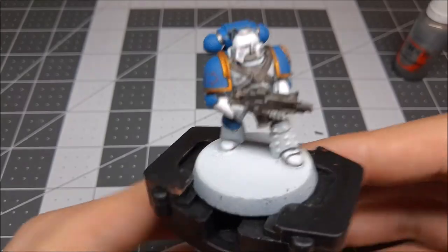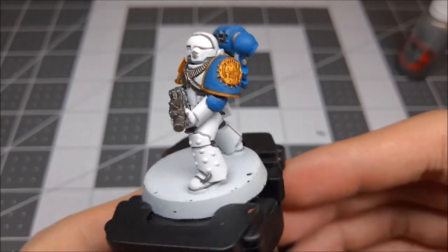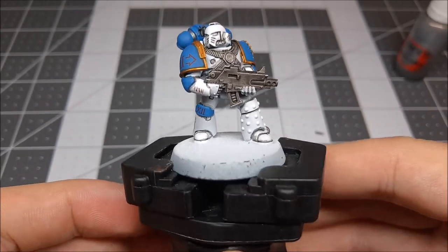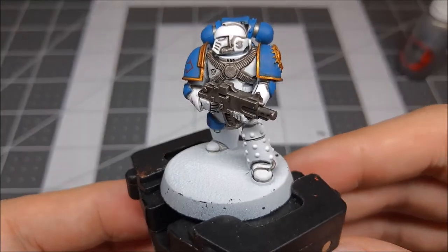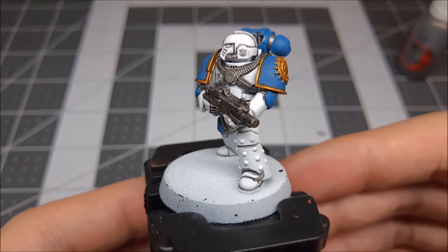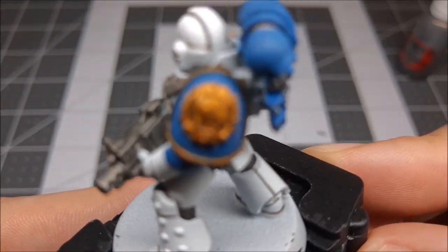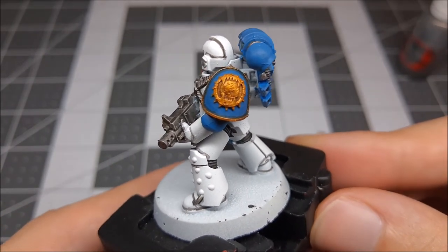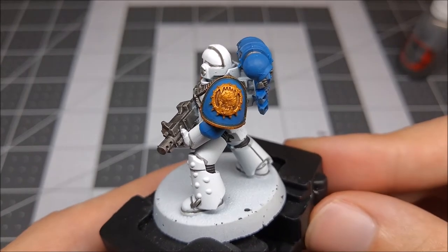I have finished placing all of the shades on the gold — which is the Retributor Armor — and the silver — which is the Leadbelcher. It's really brought out all the details and given the figure lots of depth, all the little nooks and crannies with lots of shading and shadow. It's really brought out the detail, especially if you look at the World Eater insignia — that's been brought out really nicely. After a little bit of highlight and a little bit of gloss coat, it's going to shine super cool.